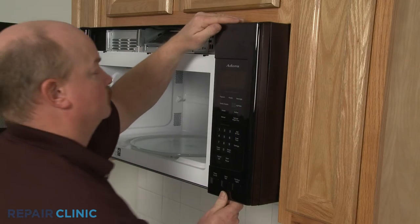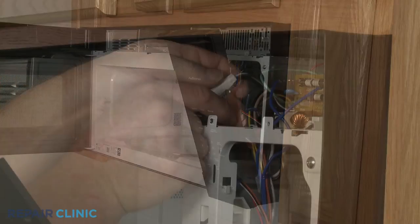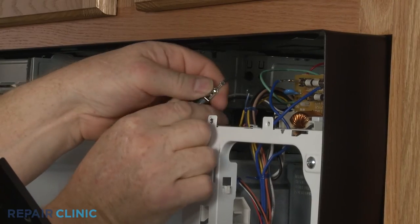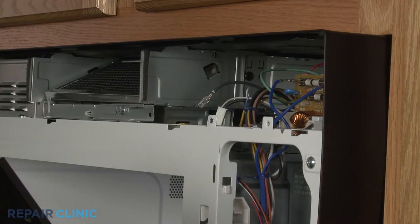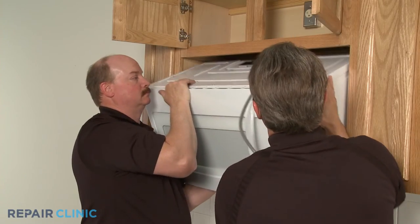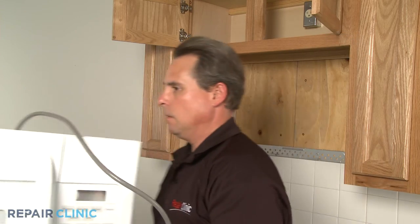The thermal protector is normally located in the main housing of the microwave behind the control panel, and it will need to be removed or isolated from the appliance for proper test results. You may need to uninstall the microwave and remove the cover and vent ducts to access the thermal protector.